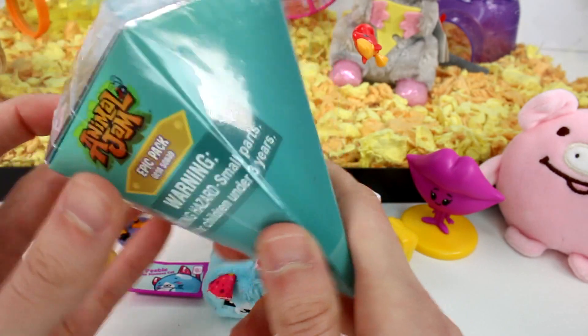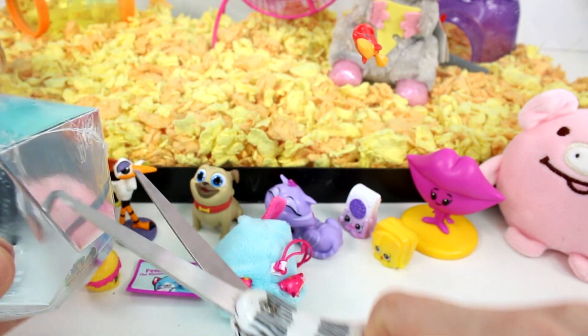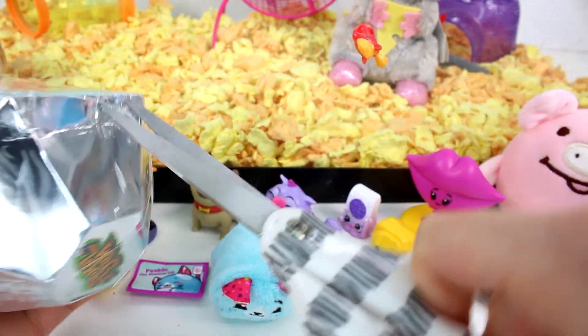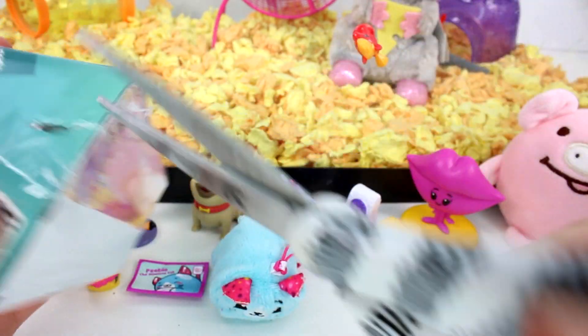Here's the rest of the checklist and the double side in case you wanted to pause and look at it. She's so cute and so soft. I love her little ears — how they have little polka dots on them.